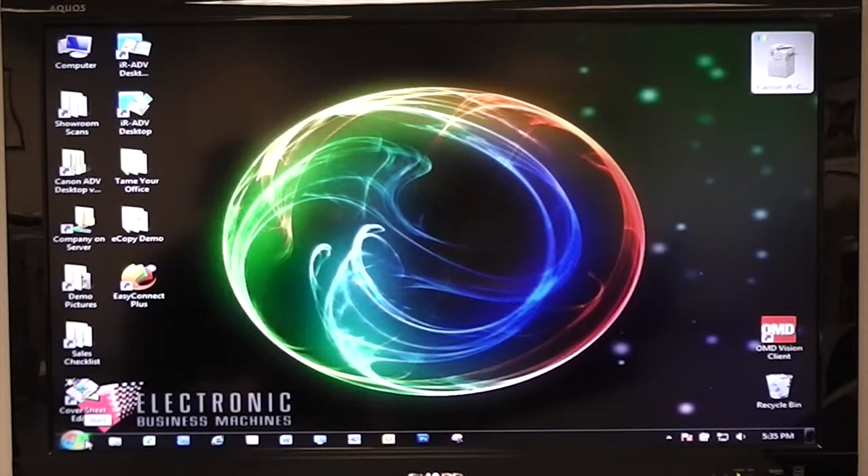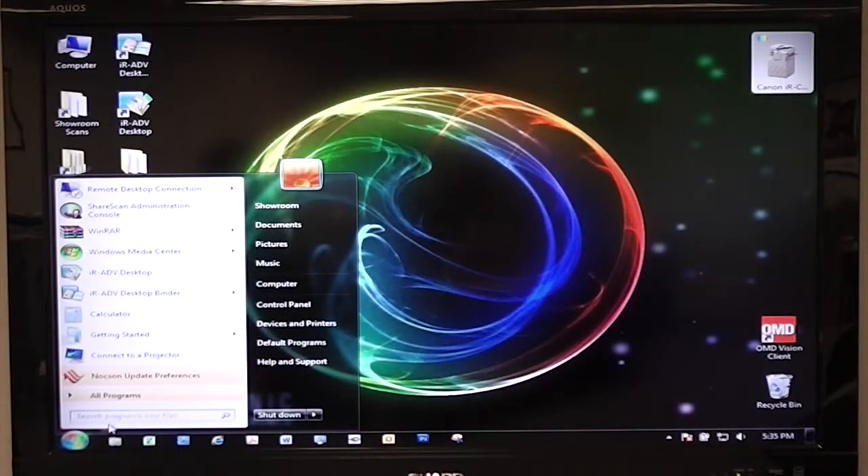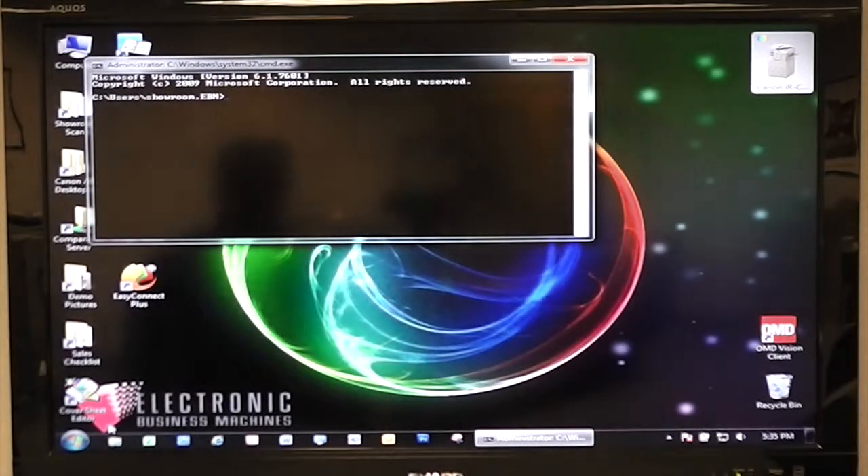This is a Windows 7 operating system, so I still have the start button down here. If you click on that, where the cursor is blinking, you can just type in CMD and that will get you to the DOS command prompt.